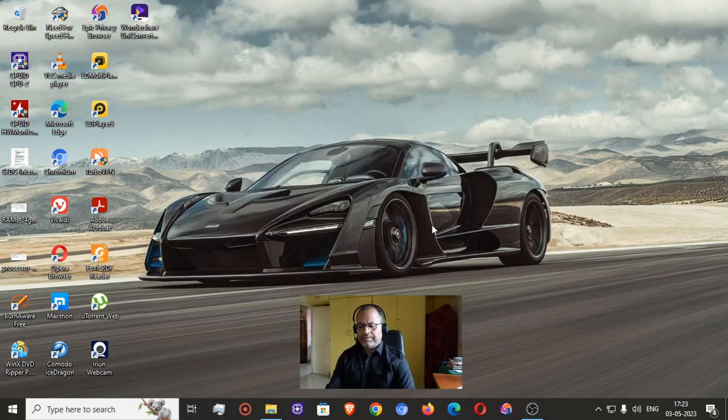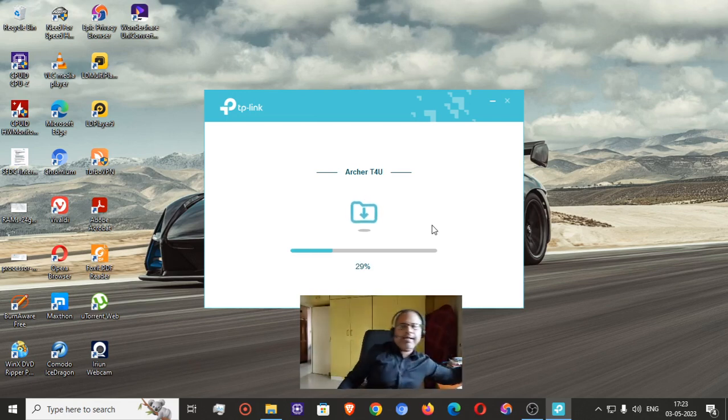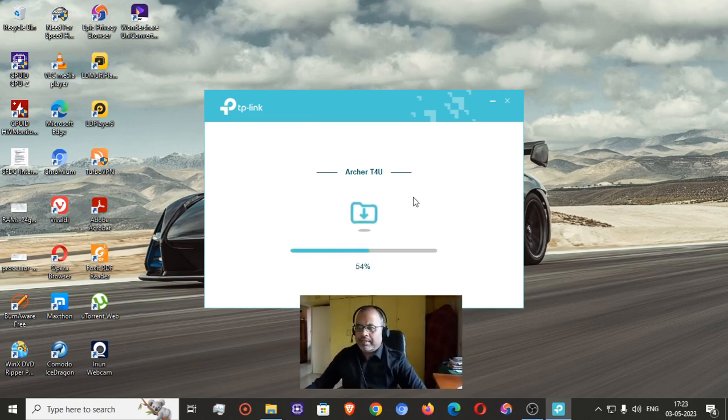As you can see, the Archer T4U drivers are getting installed for Windows from the DVD which the vendor provided. It has come up to 54 percent — let's wait a little bit patiently so that it properly installs the drivers.